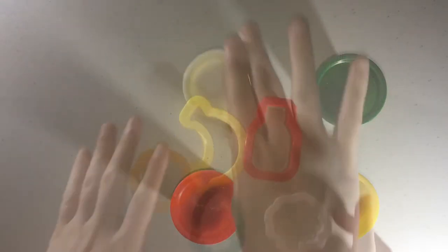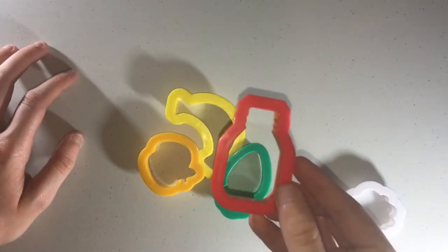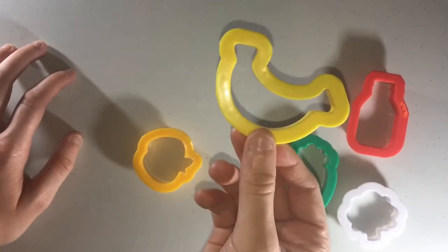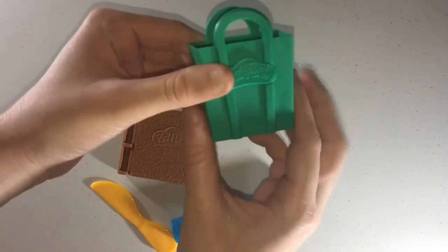Here we have a lot of molds. I think this is a broccoli mold — you can see that. We have a jar, a carrot, a banana, and an apple. We have a basket that has some molds on the bottom, and you can put your stuff in there.